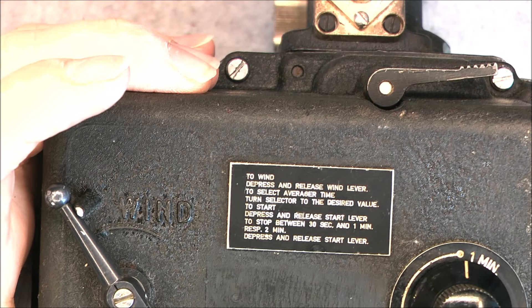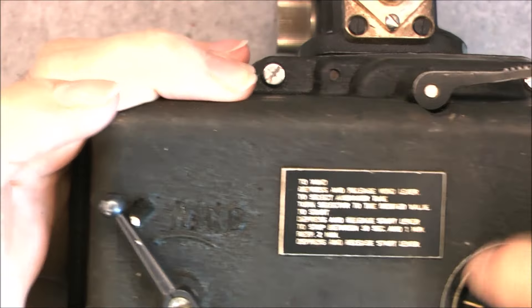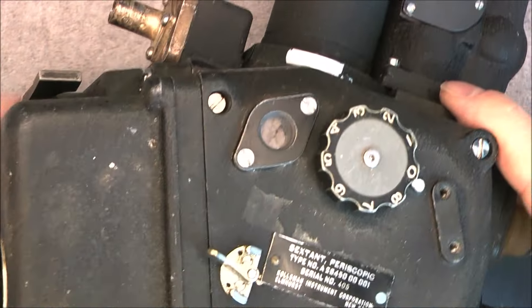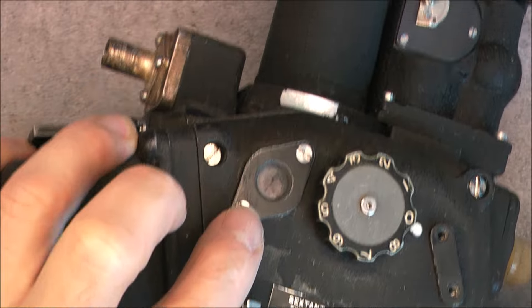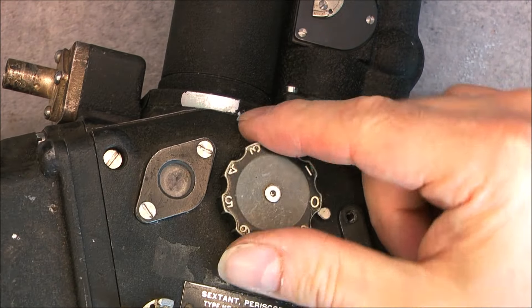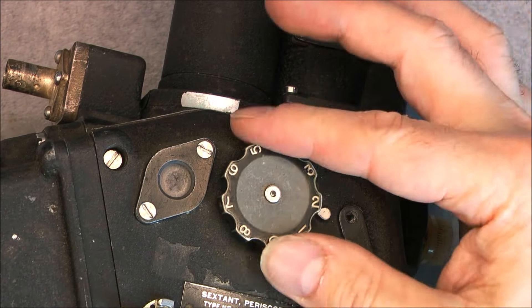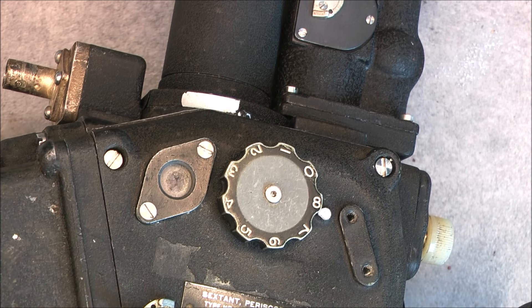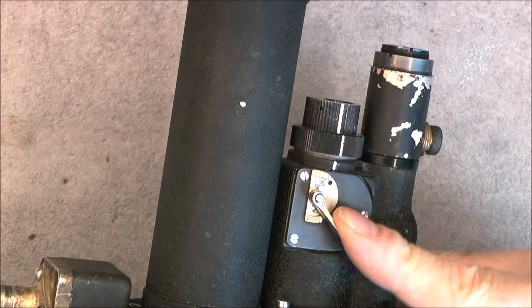Instructions say: wind, depress and release wind lever, turn selector to the desired amount to start — you can select between one or two minutes, then press and release to start lever. So it is purely mechanical. You have some kind of cutter piece here, desiccant crystals totally pink so not good anymore. The wheel here is a color filter — between no filter, green, or red — and red or green with neutral density filters to attenuate the light if you are tracking the sun instead of a star.